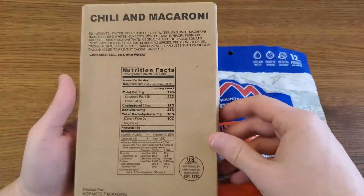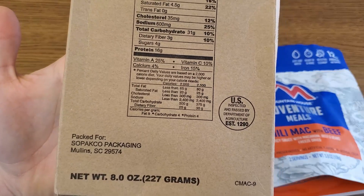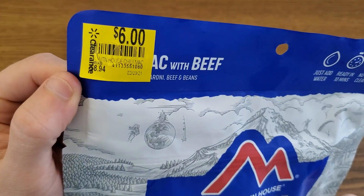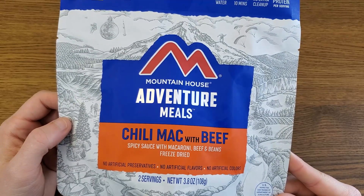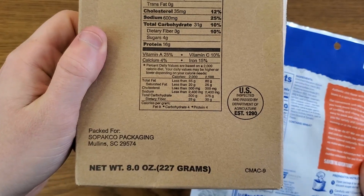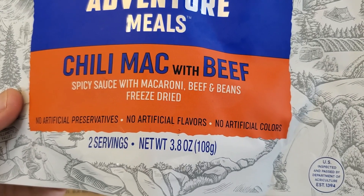This is our US Military MRE Package Chili and Macaroni. This particular item was packed for Sopako. This Mountain House I got from Walmart for a very reasonable $6 on clearance. This is a two-serving pouch — Chili Mac with Beef, Spicy Sauce with Macaroni, Beef and Beans, freeze-dried. The MRE is 8 ounces. The Mountain House un-rehydrated is 3.8 ounces.